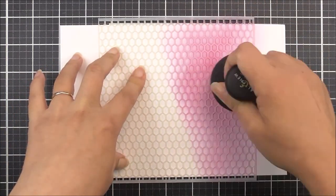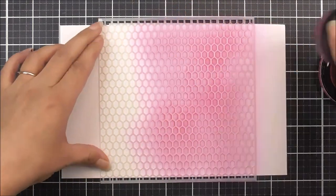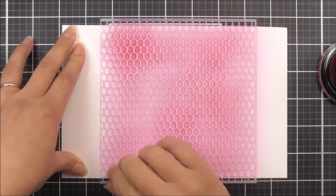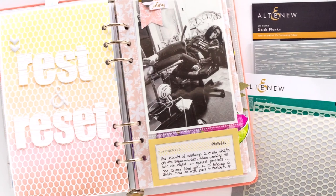Take your handmade cards, scrapbook layouts, journal pages and home decor projects to the next level with this unique pattern. Altenew stencils look beautiful when blended with our crisp inks, and you could use our ink sprays too, or you can add texture with Altenew embossing paste.